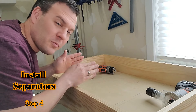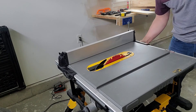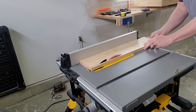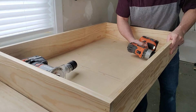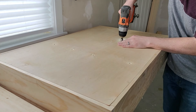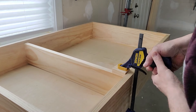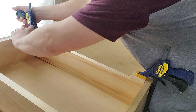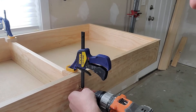Now I'm going to go ahead and add some separators in here. They're going to help separate all the tools, but they're also going to add a bunch of strength. I ripped the separators down to about a 1x5. Using your marks on the backer board, drill guide holes for your screws. Now screw the separators in place.